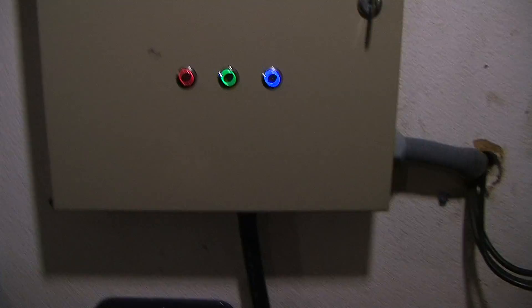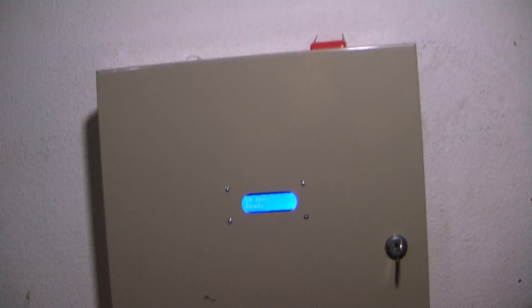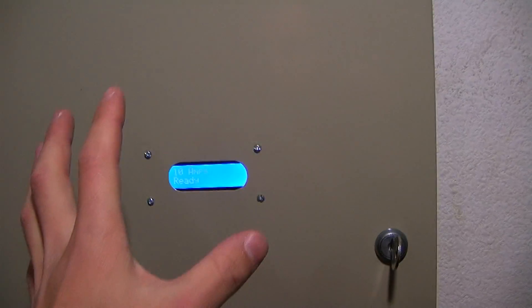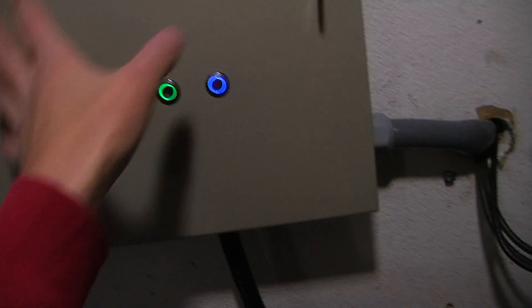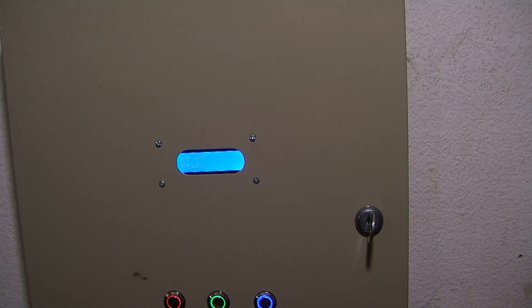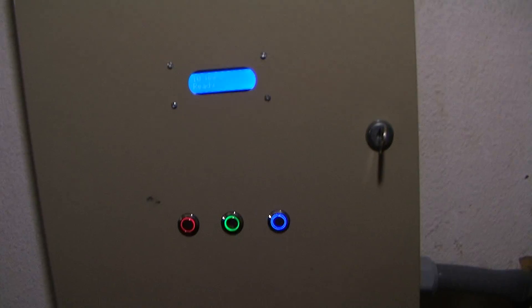I made this entire thing and installed it myself for about $200 of parts. I just want to show you guys what goes into this, what's in it, and how it works. The most expensive part here was the cable — about $130 for 16 feet. It's a pretty heavy gauge cable, so the copper is expensive and the connector itself is expensive. The rest of the $200 is just the price of all the little parts inside, and it could be even cheaper if made in larger quantities.